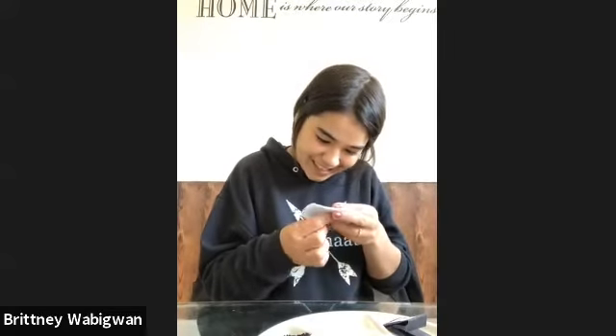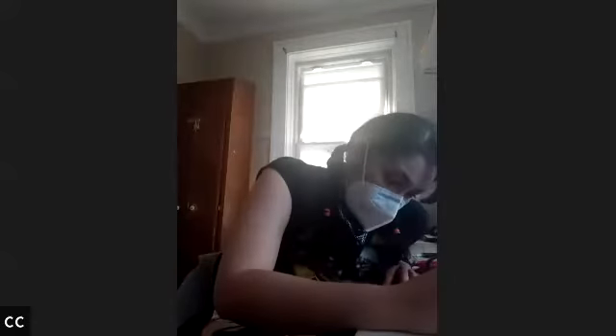I love beading. Britney loves hip-hop, so that's how we met.